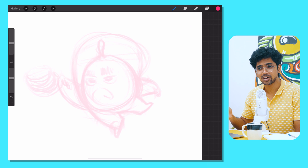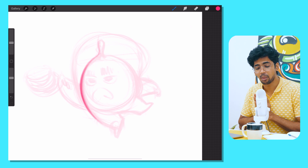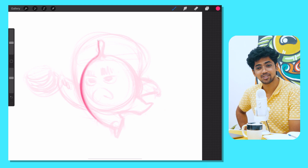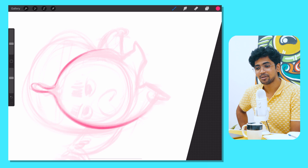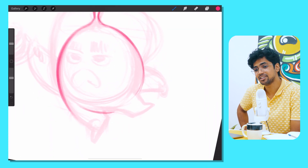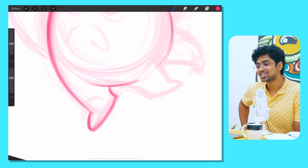Drawing Camp is a 14-part program where a new course comes out every month. The first course, Begin Drawing, is free, so you can go and try it out. 5,000 people have joined Drawing Camp in just two weeks since launch, and I've been hearing some great reviews about it. Go check it out.